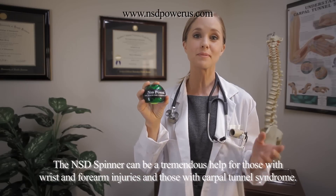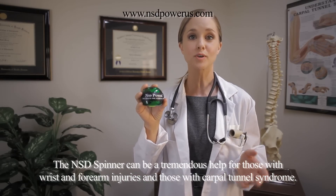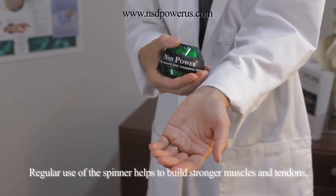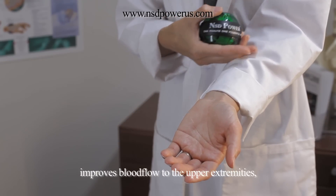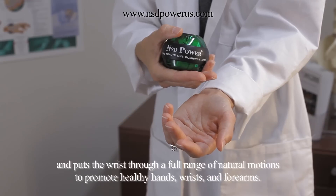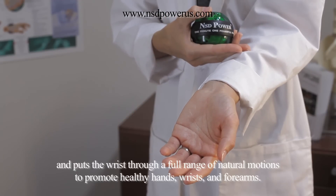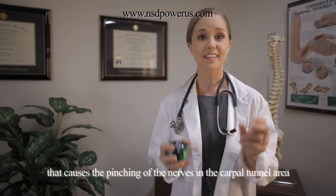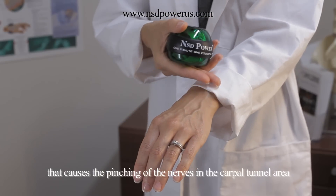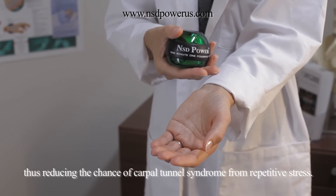The NSD Spinner can be a tremendous help for those with wrist and forearm injuries and those with carpal tunnel syndrome. Regular use of the spinner helps to build stronger muscles and tendons, improves blood flow to the upper extremities, and puts the wrist through a full range of natural motions to promote healthy hands, wrists and forearms. Improved blood flow can help prevent joint and muscle inflammation that causes the pinching of the nerves in the carpal tunnel area, thus reducing the chance of carpal tunnel syndrome from repetitive stress.